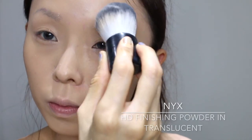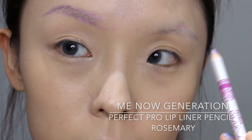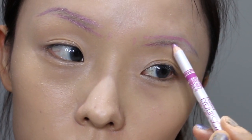Next I'll be applying some translucent powder on the eyebrow area for an easier application. Since this is my first time playing with these interesting colors, I actually make some light markings on my eyebrows for a better estimation of my eyebrow shapes.